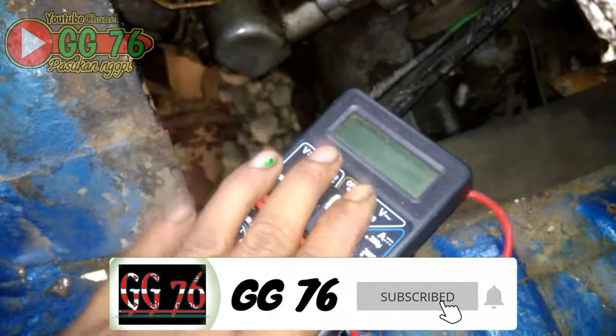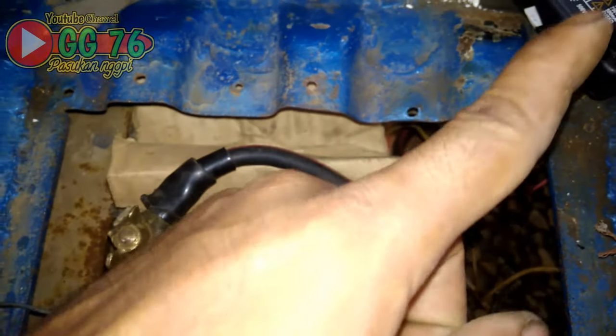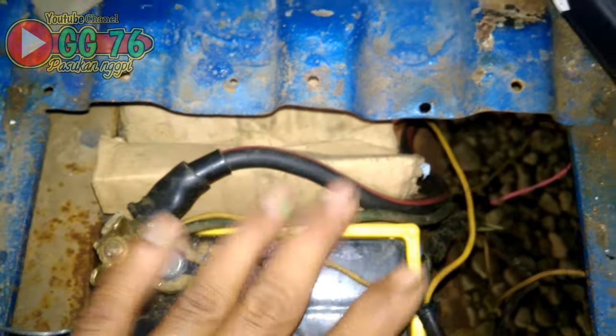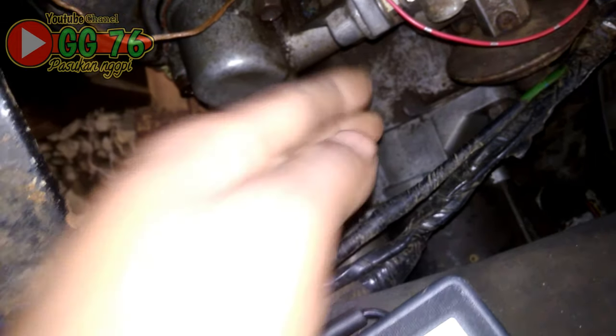Apometer cukup untuk mengetes aki seperti kemarin. Untuk yang belum menyimak video kemarin, silahkan cek di pojok kanan atas, videonya cara mengetahui kondisi aki menggunakan apometer, sudah saya buatkan di video sebelumnya. Di video ini anggap saja akinya normal, sudah dipinjamkan, dan kali ini kita harus memastikan yang rusak itu dinamonya atau kabel bodinya.